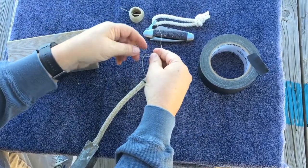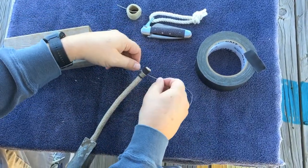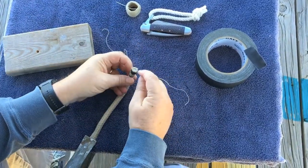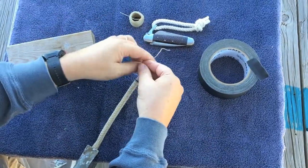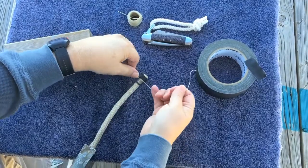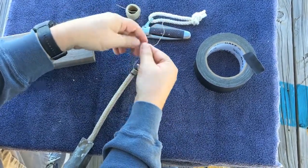What we've read about how much to whip and how far to go is to take about one and a half times the diameter of the line and take the whipping out about that far. So with a 3/8 inch line, you try to do about 3/4 inches of whipping.